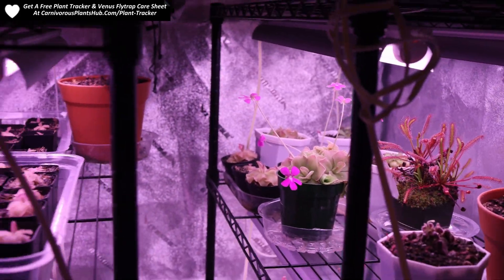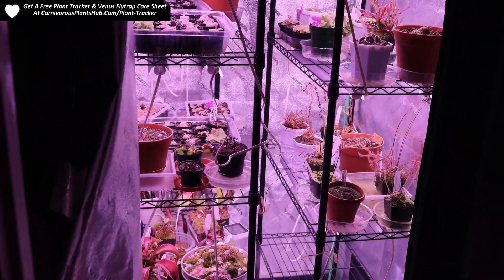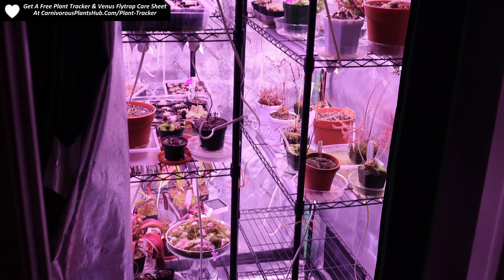If you want to see me unboxing these lights and giving my initial impressions, please check out the video popping up on the screen right now. Thank you so much for being here and I really hope to catch you in my next video. Bye.